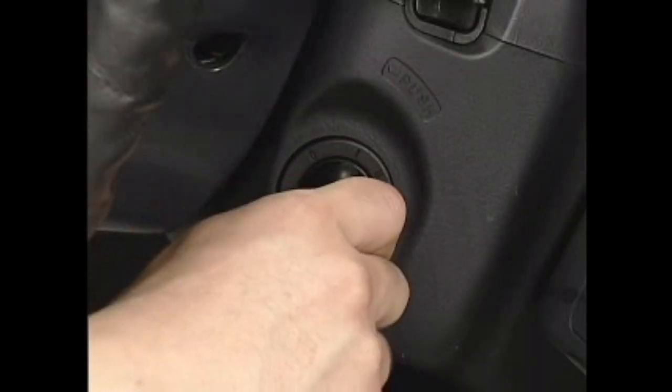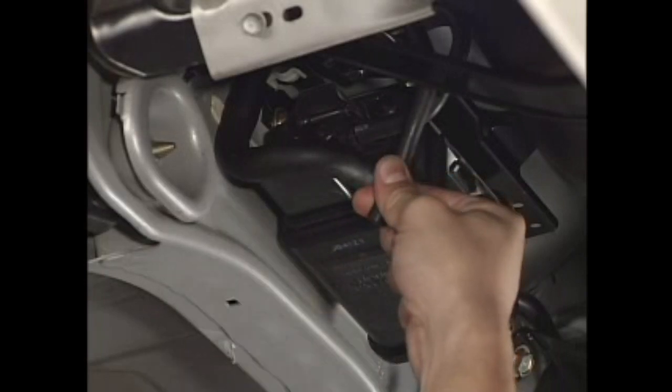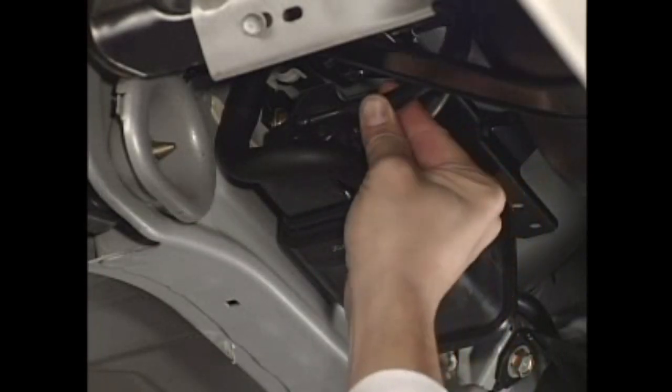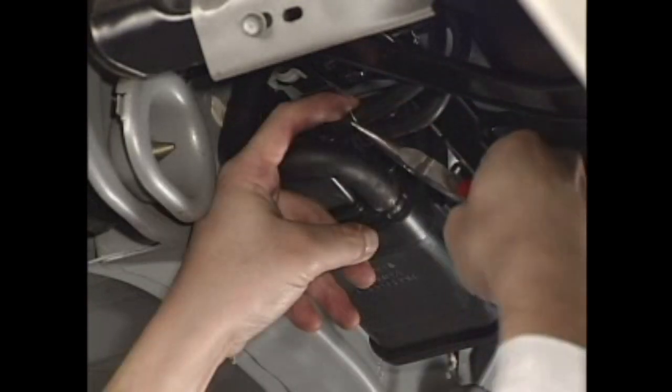Stop the engine. Place the vacuum hose of the EVAP purge valve back in its original position.